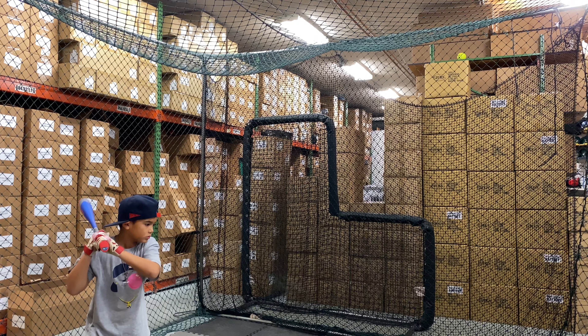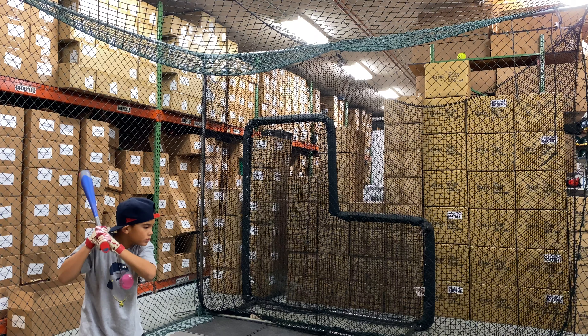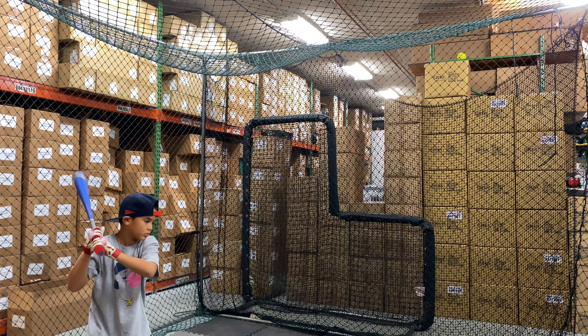Mad Max coming to you live from Closeout Bats, and today we're hitting the brand new Axe Bat Hero 2.5 Youth USA Bat, Drop 10, from 2021. Let's hit it.